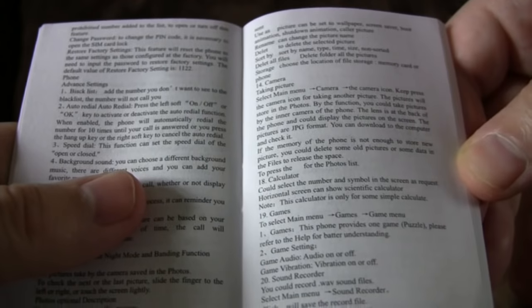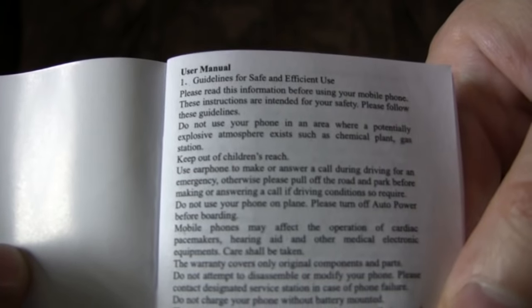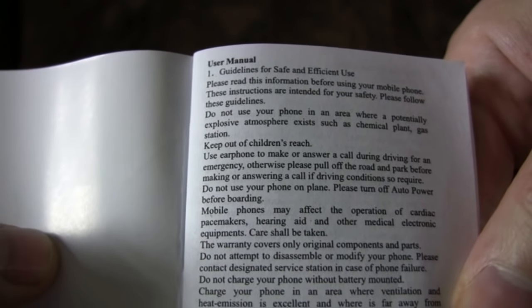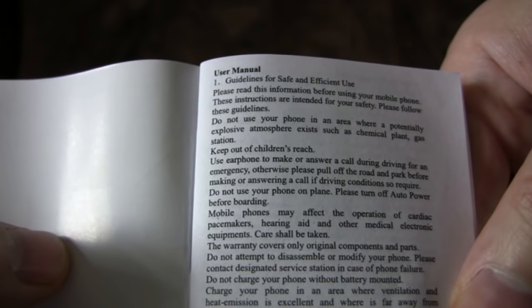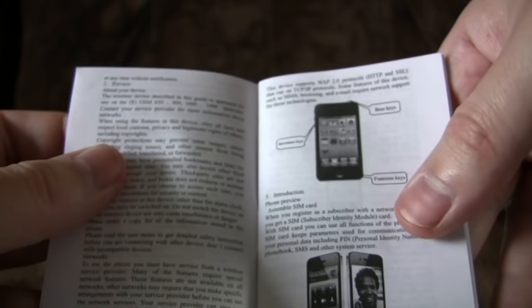Calibration mode — yes, I had to do that several times to get the touchscreen to work. Guidelines for safe and efficient use — please read this information before using your mobile phone; these instructions are intended for your safety. Amazingly, the safety stuff is in really perfect English, but the rest of it isn't. At least we get to see little pictures of phones that aren't this one.